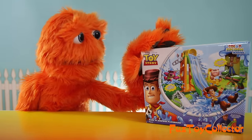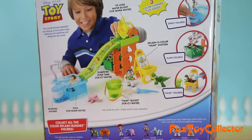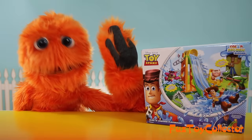Hi kids, and welcome to Sliding Surprise Playground from Toy Story with color-changing buddies. The playset comes with one color-changing character. But guess what? We're going to open up three more sets of characters.